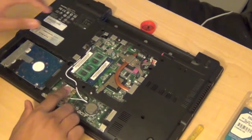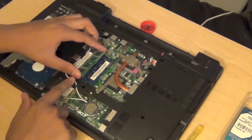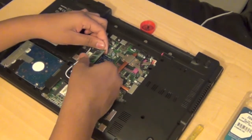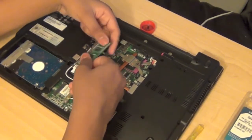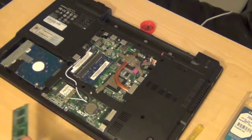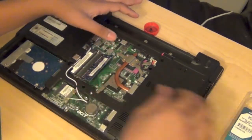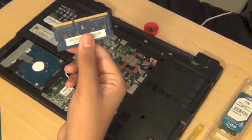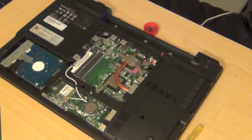To remove the RAM stick, you pretty much just push the clips out and pull it up. You have to apply firm pressure but not too much — sometimes it's a bit hard to remove. Right here is one stick, the 2GB one, which I'll set aside. I want to remove the other one, the 1GB stick, and replace it. That one came out really easily, so I'll set it aside and open up the new RAM.